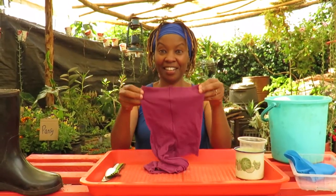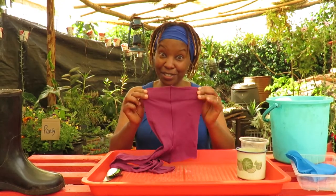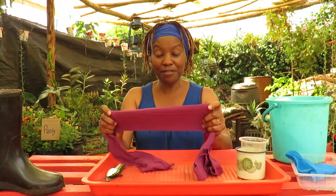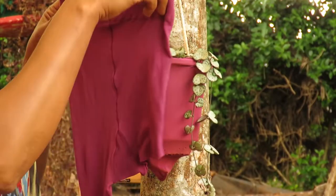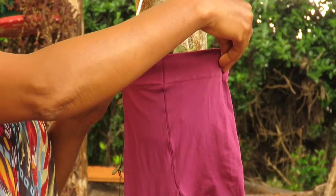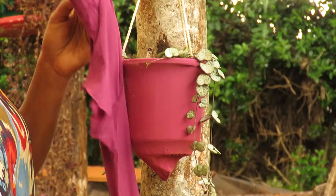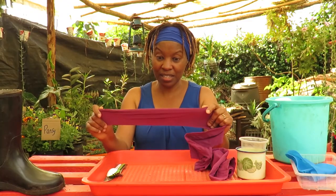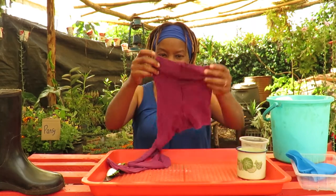Ladies, something from us also — these are your stockings. They're very useful when it comes to covering the containers. All the things I've shown you here, if you just don't want to see the outside of it, you can always clothe it with the stockings. They're amazing — they do such a fantastic job.